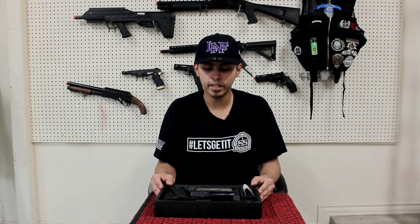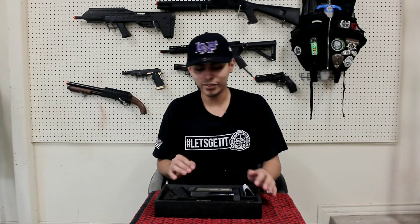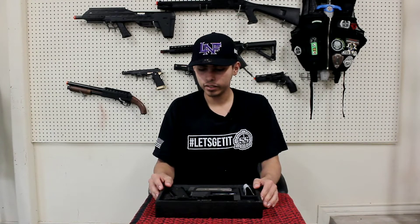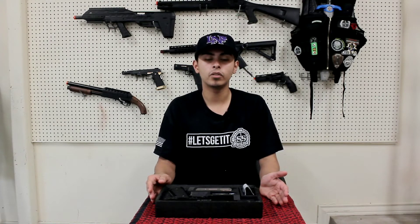It also has a cleaning and jamming rod — I don't know where it's at right now, I've played with this pistol several times already at SS Airsoft, Strikeforce, and other airsoft places — but it comes with it. It also comes with a little bag of BBs, which I've already used. I'm trying to do an unboxing and review of this pistol. Honestly, I love it because it shoots 320 FPS with a 0.2 gram BB. It is very, very reliable.